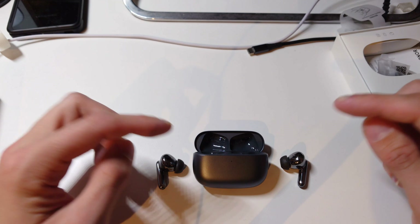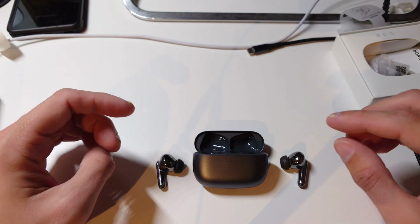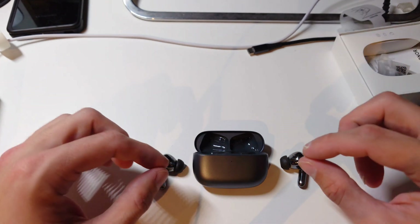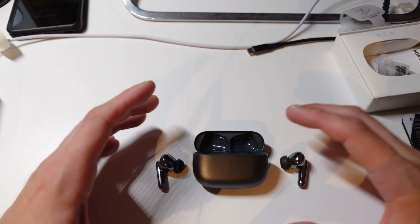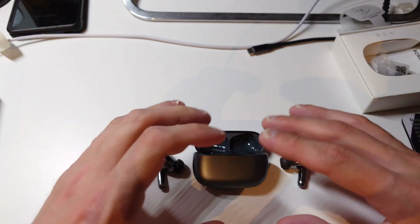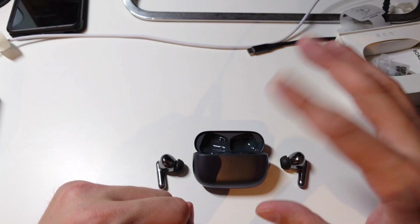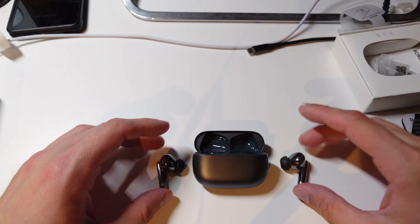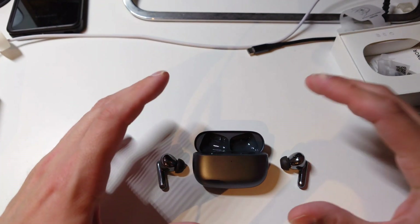The sound quality is really strong — crystal clear highs and punchy bass are the standout points. Instrumentals are handled well too; the bass recedes appropriately and the highs remain crystal clear, like with piano sessions. The tonality is very pleasant and the soundstage, while not as wide as the Final Audio E5000 2020s, is still quite decent. I'm genuinely impressed — I think they sound better than the FreeBuds Pro.